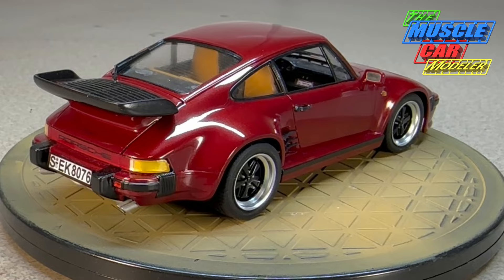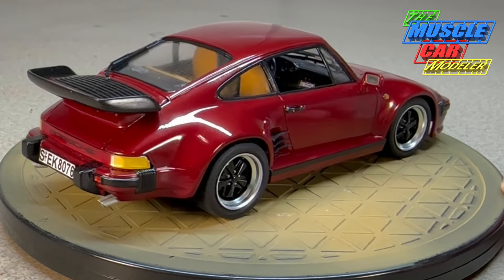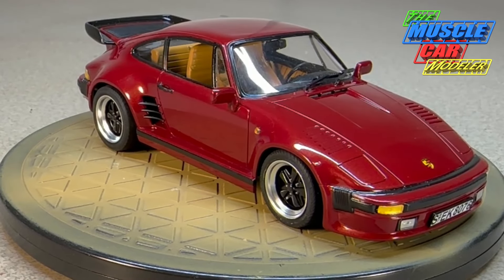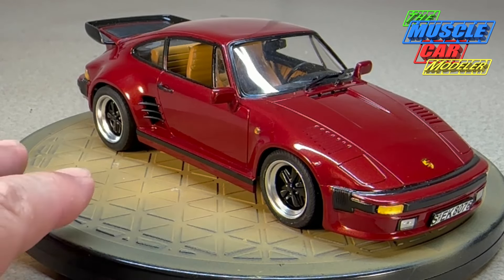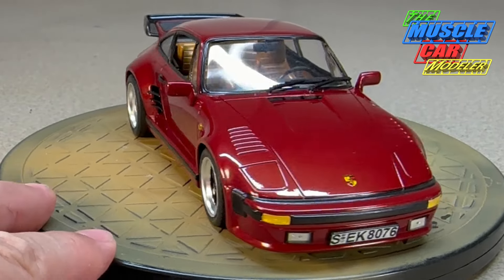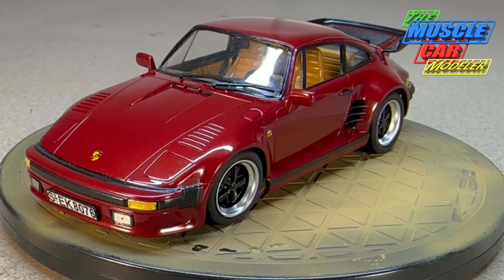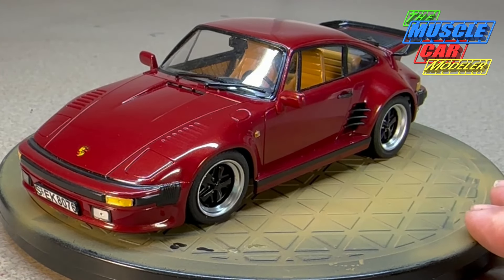These 911s I always thought were cool, even though this really isn't a 911 even though Tester's says that on the box. Finding out more about these cars now — this one represents an '87 to '89. The slant nose conversion was started by the aftermarket to make them racier and look somewhat like their race cars. The earliest ones were fiberglass and Porsche wouldn't warranty them, but Porsche's works department started doing some of their own officially in '82.